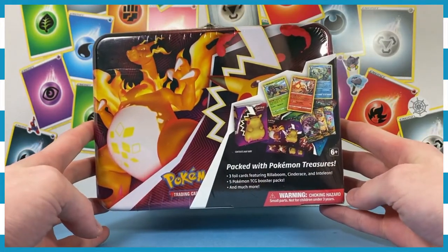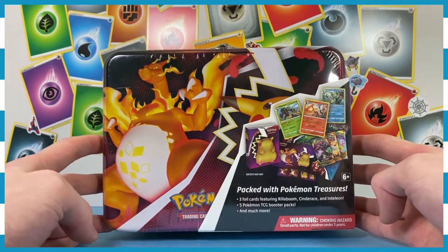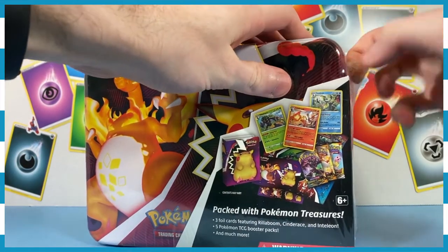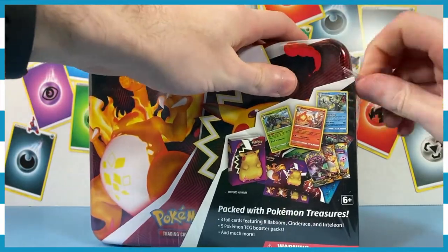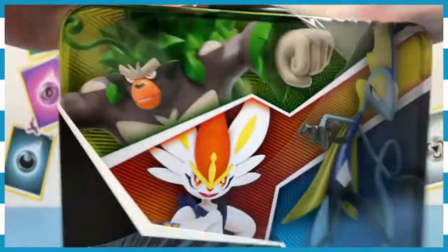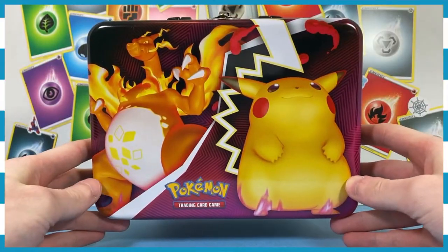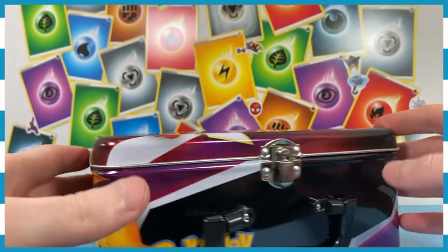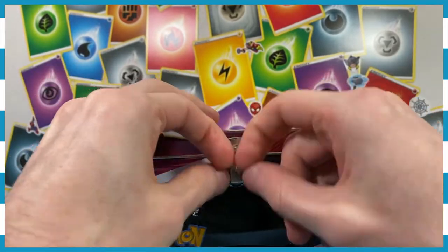We're going to open this tin, and then we're going to open what's inside it. I hope you all enjoyed the pack versus pack video that went up earlier this week — we had a lot of fun. Of course I lost, but that's okay. If you haven't seen it yet, click the eye icon in the top right corner of your screen. The packaging's gone; now we can focus on what's actually in the tin. I've not done a tin before, so I'm very excited — I'm looking forward to seeing how they do these things.